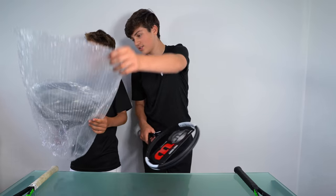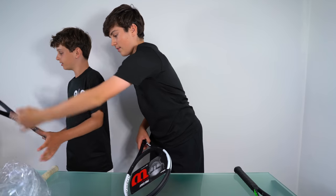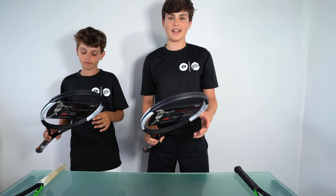Okay, take it out, take it out! How many wrappers are there though? Look how big his nose is! So these are the two new Roger Federer rackets.